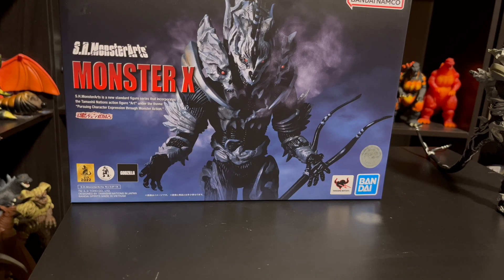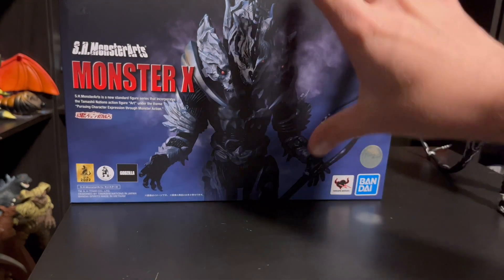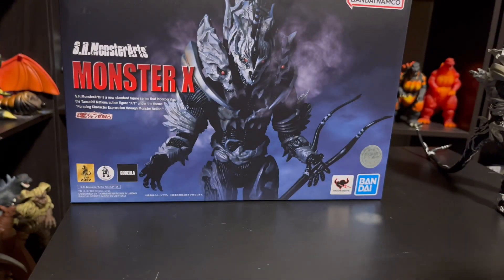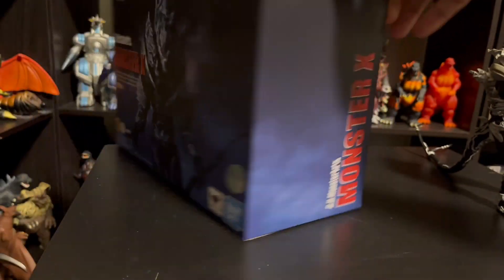First thing I want to do is take a look at this box. This is one of the cooler boxes we've had from SH Monster Arts in a while, I think. It's got the Monster X obviously posed really cool, some cool smoke effects in the background, just a really cool dark ominous picture of him. You've got the red lettering — really stands out. And then up in this top corner you have the Godzilla Final Wars logo, which is awesome. So a really nice box.